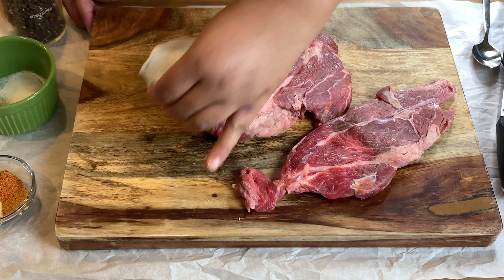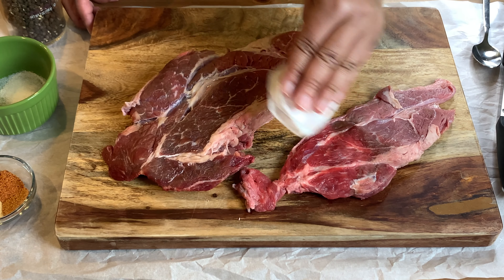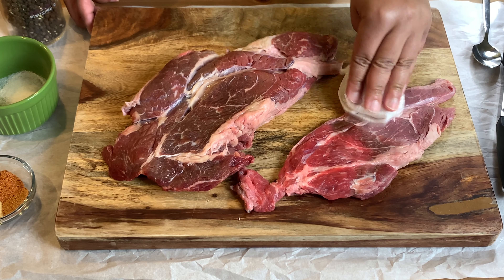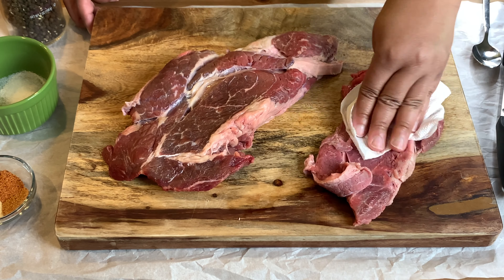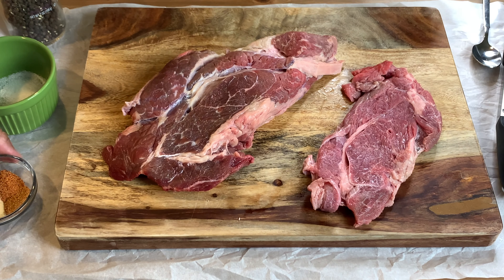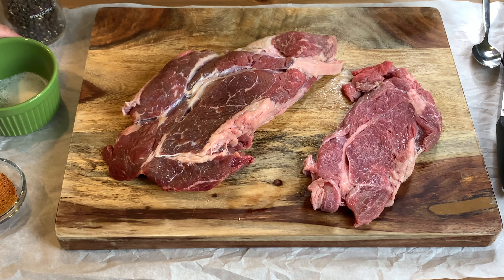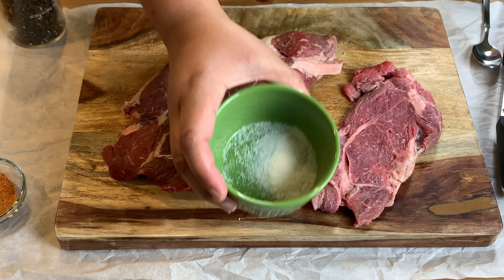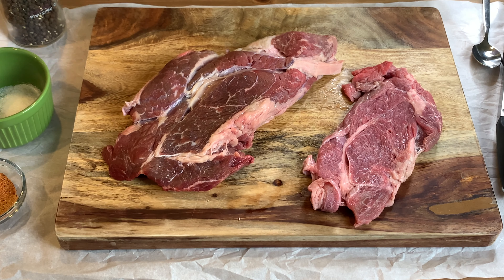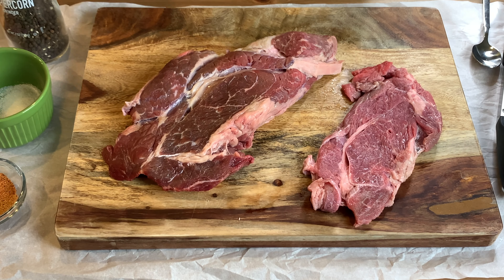Right now I am drying that meat off and on the side here we have creole seasoning, onion powder, and garlic powder. I like to use creole seasoning instead of seasoned salt, but do what you like — the flavors are yours. I have about a teaspoon and a half of that creole seasoning, a teaspoon of onion powder, a teaspoon of garlic powder, and I'll also be using salt and pepper.